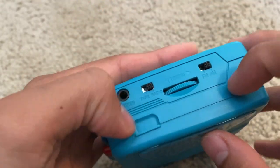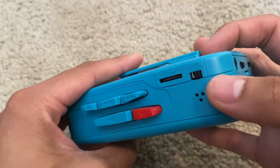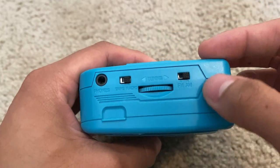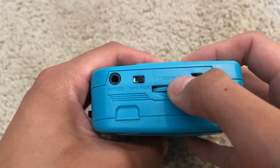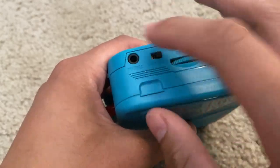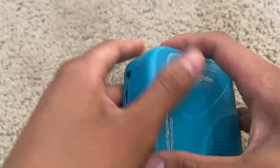Over here you have the power on button — which is actually over here — so off and on. There's also a volume button, and we have the AM/FM which you can tune. You can play the tape or the radio, and there's an audio jack for phones.